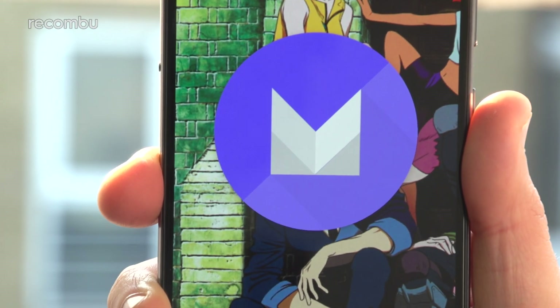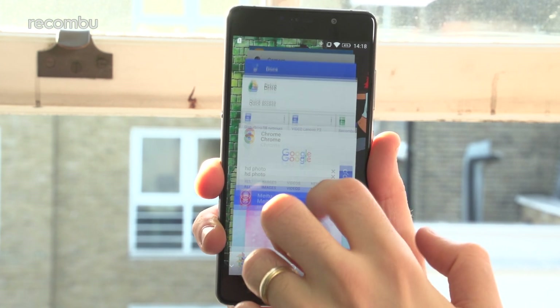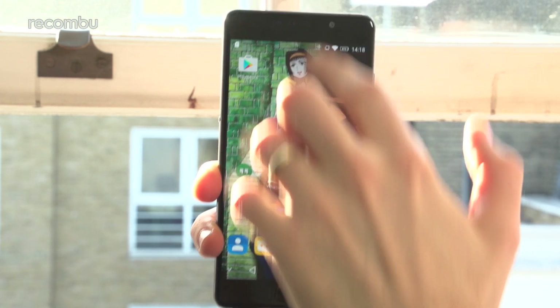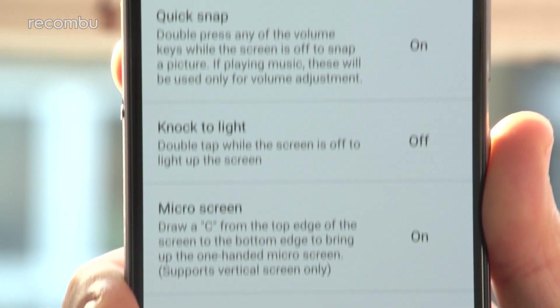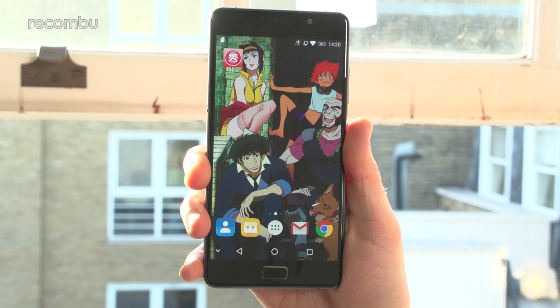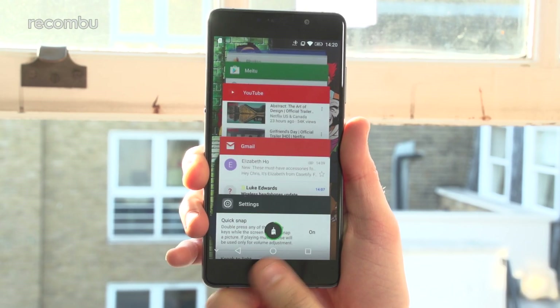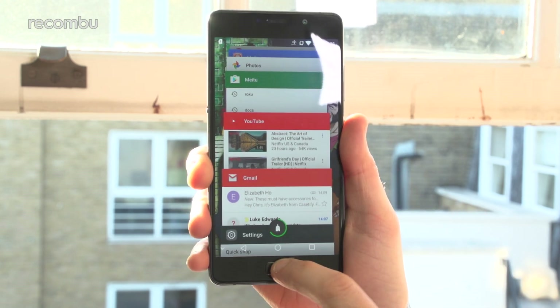Android Marshmallow comes pre-installed on the P2, but we're hoping that Nougat will make an appearance sooner rather than later. In the meantime, you get plenty of bonus features courtesy of Lenovo — there's gesture support built into the display for turning on the screen with a double tap, and even the fingerprint sensor recognises some pre-set gestures. For instance, leaving your thumb on the surface for a second brings up your open apps. You also get more customisation options than standard vanilla Android, such as the ability to change the toolbar layout.